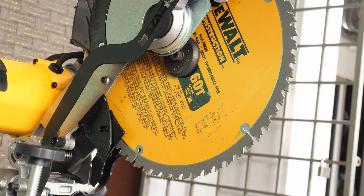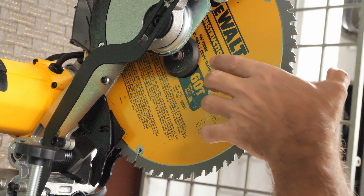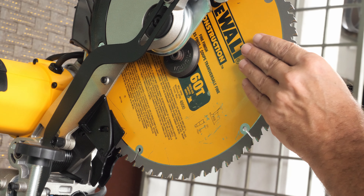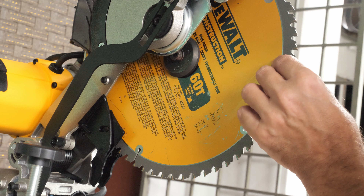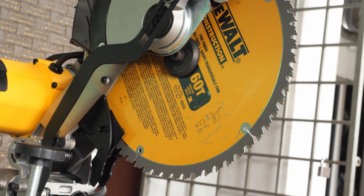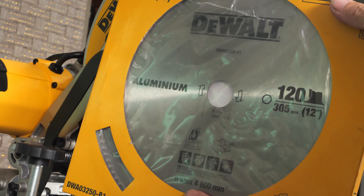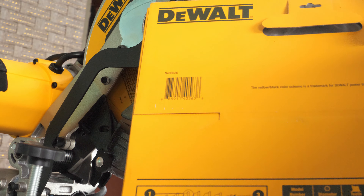Straight from the factory, by default the DeWalt miter saw comes with the construction grade fine finish saw blade which is 60 carbide teeth. This blade is quite thin — I think it's only 1.5 to 2 millimeters — so it's a very nice blade and I'm sure it will perform well even to cut the aluminum stock. However, I'm going to use a specialized blade for aluminum which has 120 carbide teeth, hopefully giving me an even better finish surface and more precise cut.